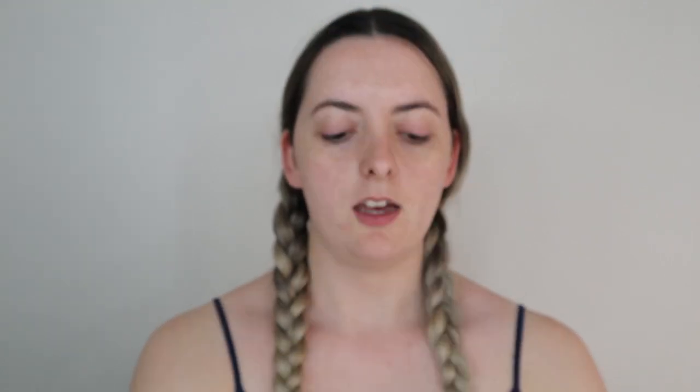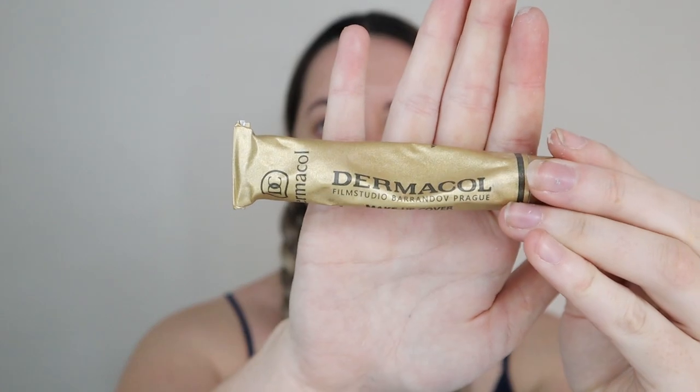So for these type of looks, the first thing I always do is block out my eyebrows. All you need for this is just a glue stick and I use a thick concealer base, only because my hairs are on the darker side. I use the Dermacol foundation concealer — it's like a film studio type of makeup. It is pretty thick and it seems to do the job for me, but I'm still trying to find something else.